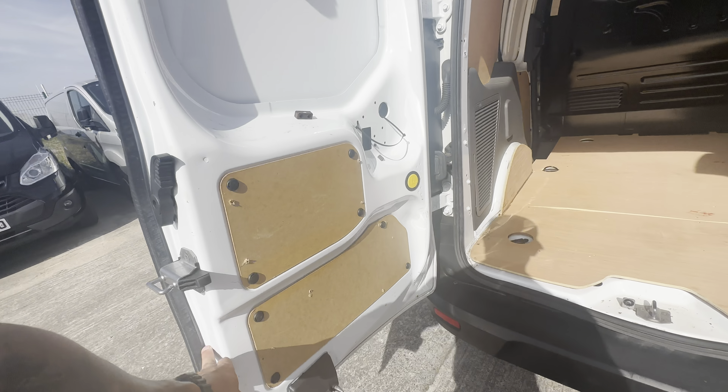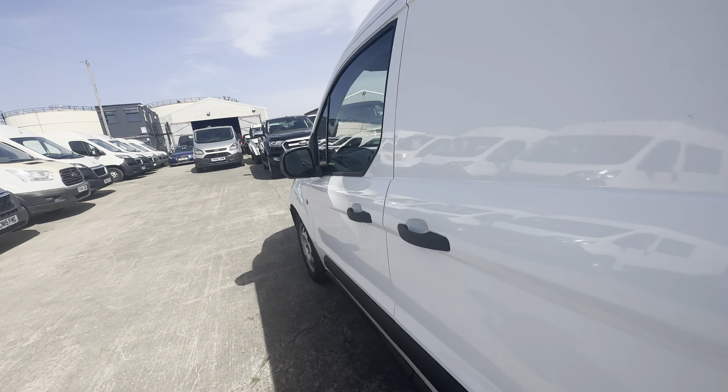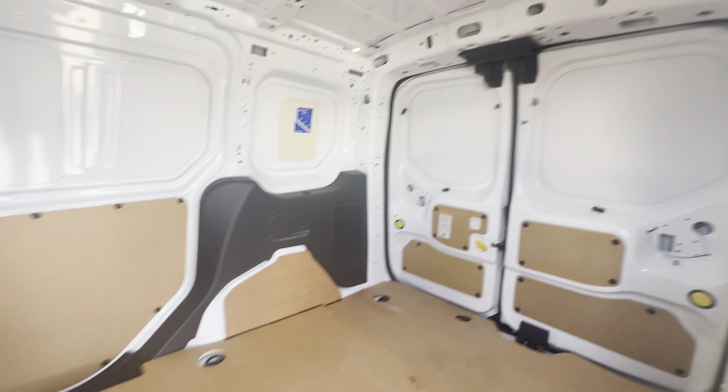Your bulkhead etc. is in good condition. It's always a good sign when you look at the actual backs of these doors - you can see it's well looked after with minimal marks, as sometimes these take a real beating. Here's a little view from the side door - you'll see all your bulkhead and the back of the van roof all looking in really nice condition.